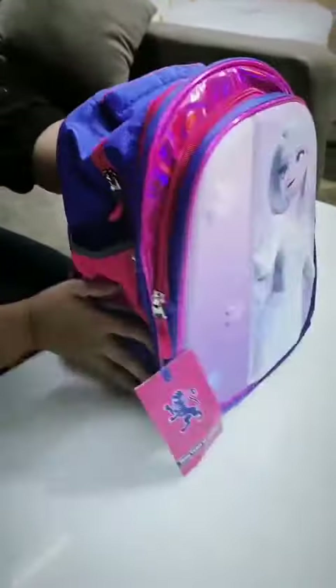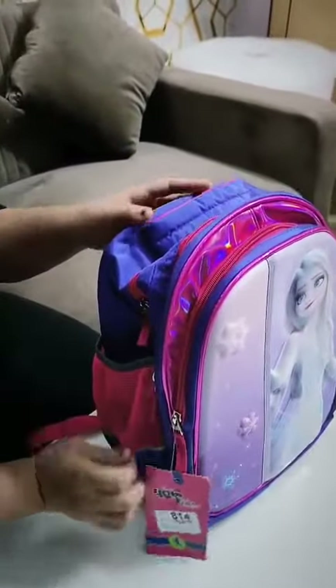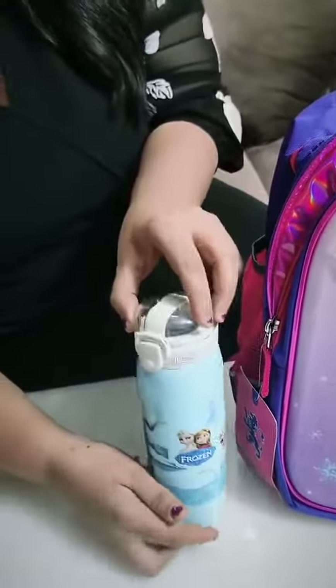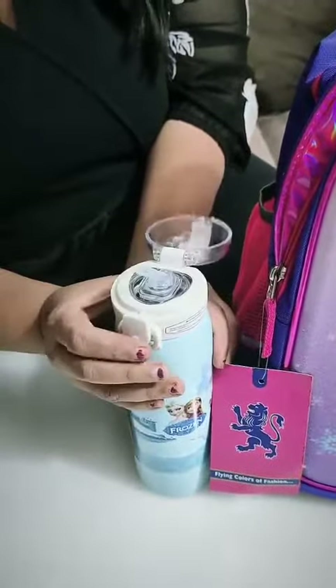It's a 3-zip bag — you can see there are 3 zips, very spacious. This is for your nursery. First of all, your frozen bottle — it's a steel insulated bottle.